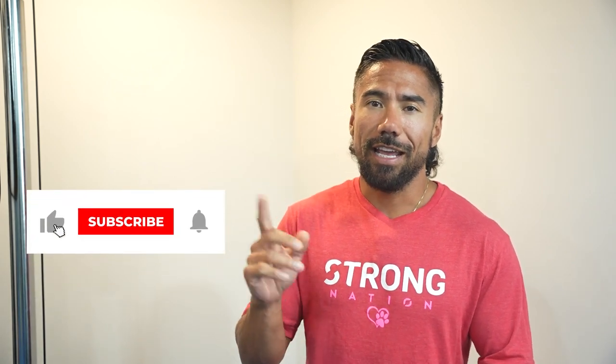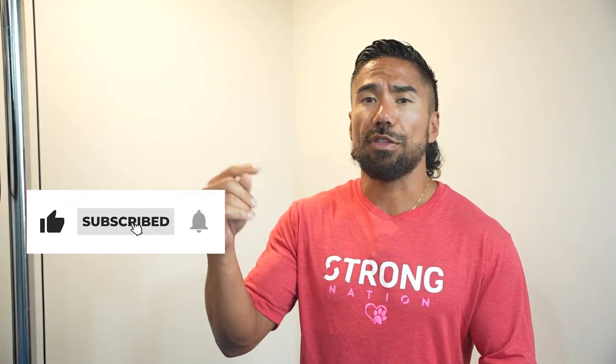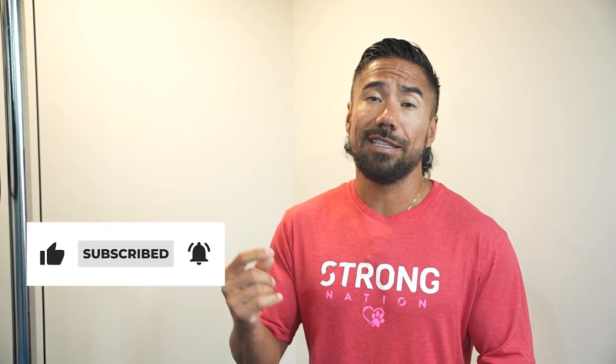I'm Coach RJ. I want to see you continue to work out, be fit, be strong, be healthy. Give the video a like, hit the subscribe button if you haven't, and throw in the comment section whether you've tried these exercises and let me know how it goes.